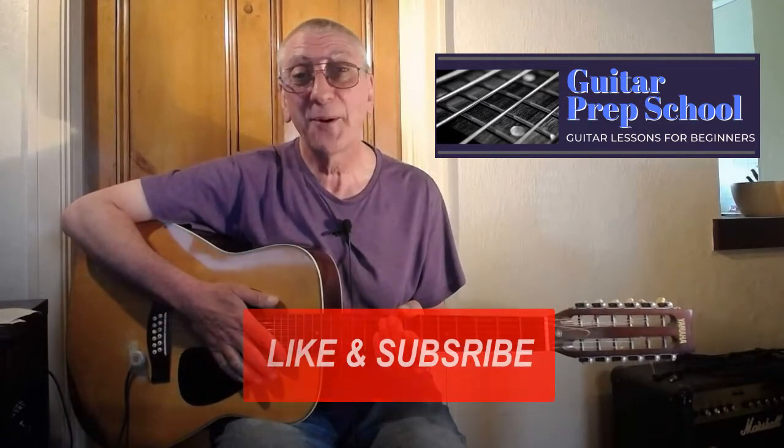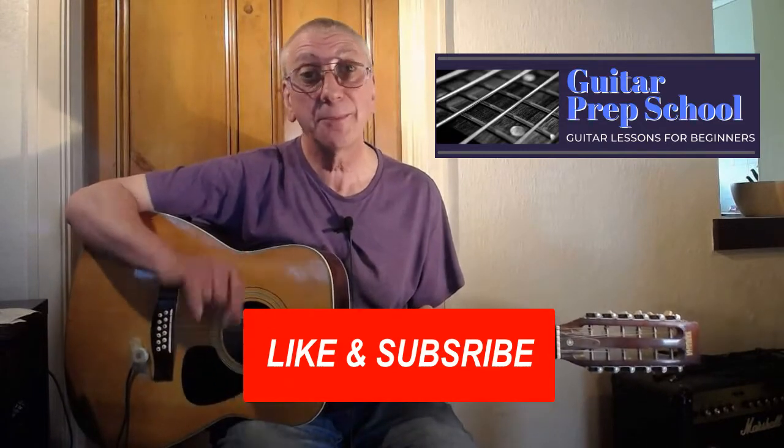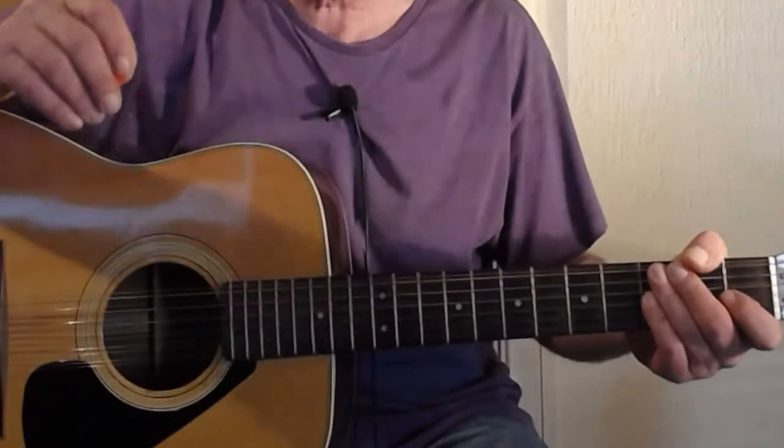It'll be the first link below the video and you'll have them in your inbox instantly. You can use them to play along with this video, play along to the record, and learn the song. And as usual, don't forget to hit that like and subscribe button and hit that bell so you don't miss out on any of my future videos.